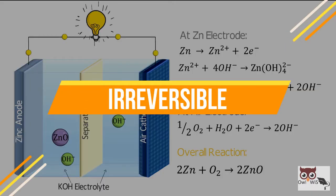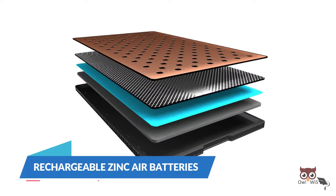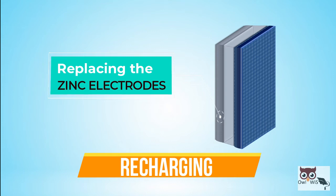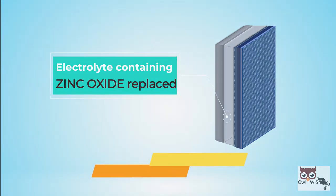This process is normally irreversible. Hence, these zinc air batteries are primary batteries, whereas rechargeable zinc air batteries are receiving significant attention in recent years. One way of recharging is by replacing the zinc electrodes. The electrolyte containing the zinc oxide is also replaced.